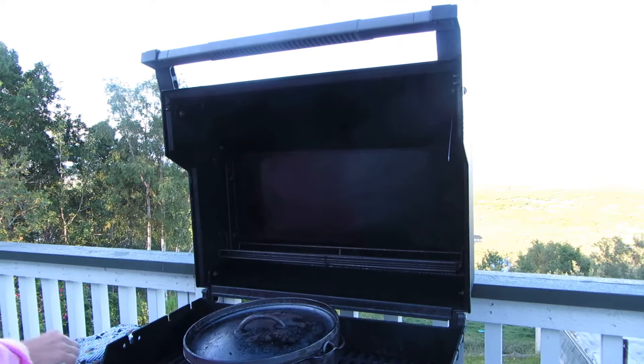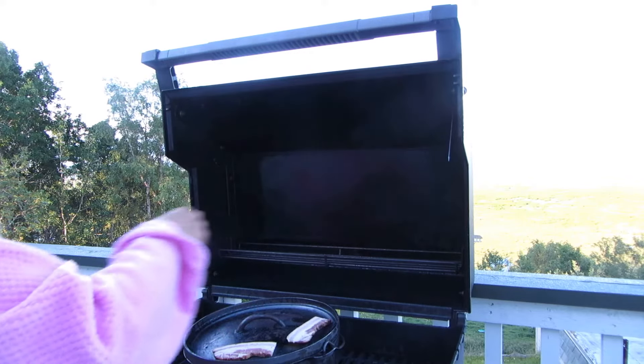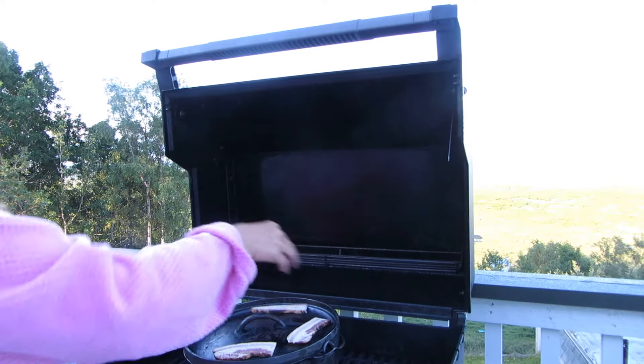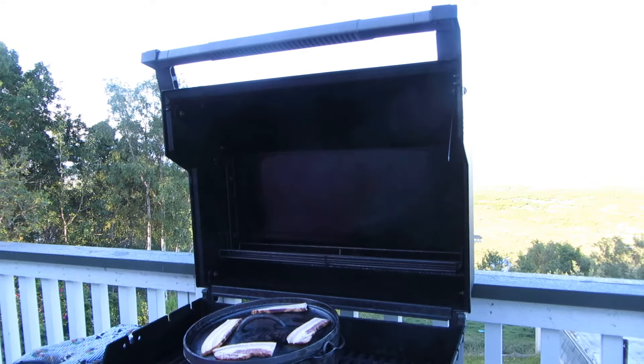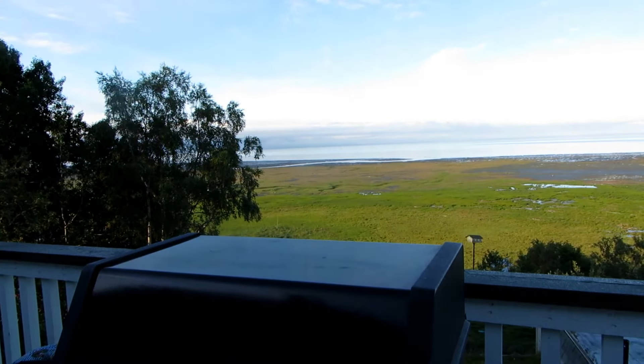I love my number 10 lid because it has a rim around it, so I'm going to put bacon right on top of the lid. Now I'm going to shut the barbecue. I'll come back in a few minutes, flip the bacon, and then in 15 minutes hopefully all of it will be ready for breakfast.